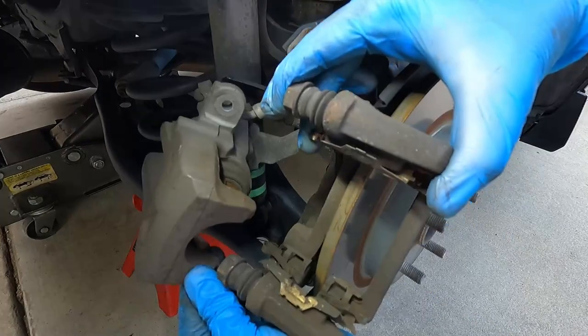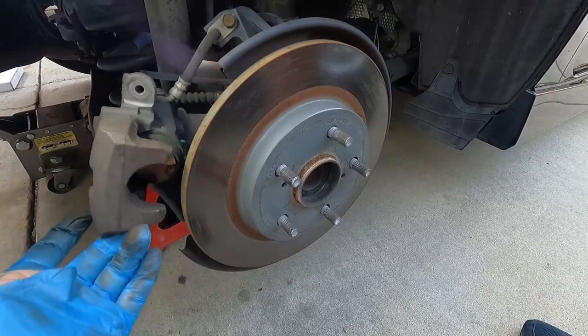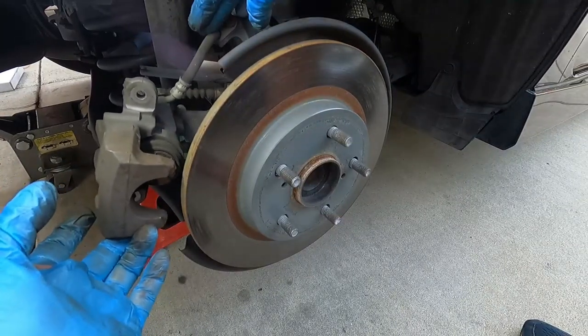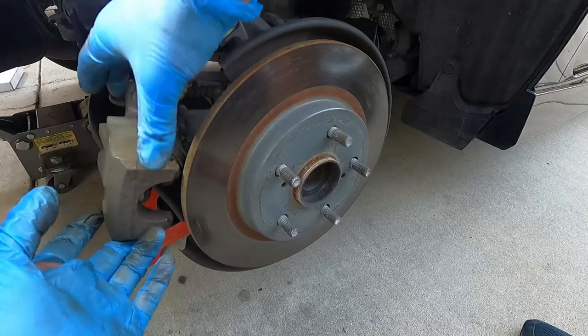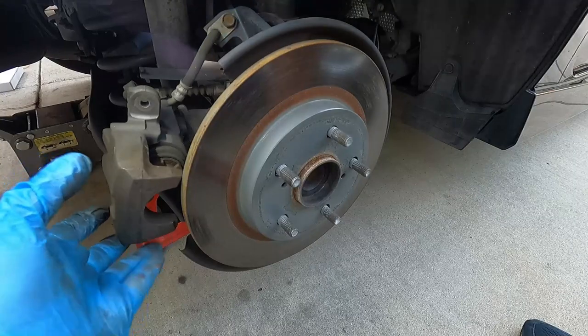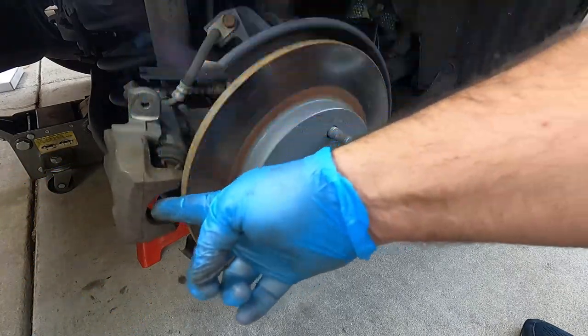Then we can just push the caliper back a little bit and take this bracket off. Now in case you're wondering about the caliper — I have it just kind of sitting here. I'm not worried about dangling this from the brake line because this is also supported by the cable that engages the parking brake, so we're not doing any damage there. The rear calipers are also super light so it's really not putting any pressure on this brake line.